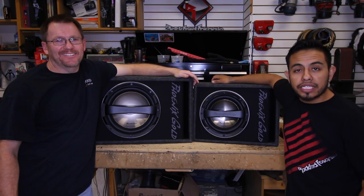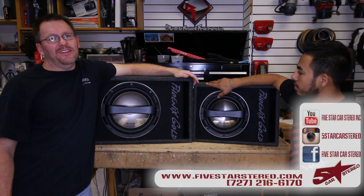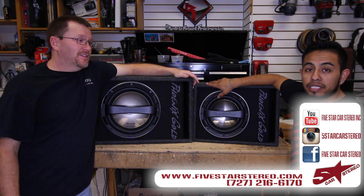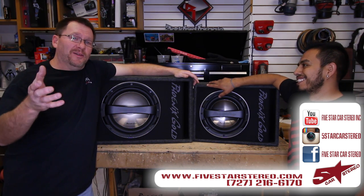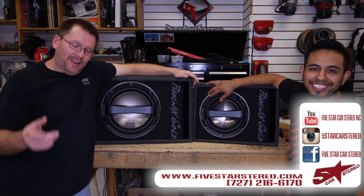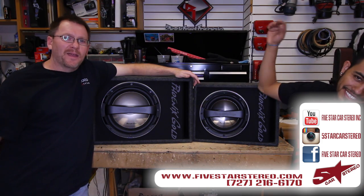Thank you for watching. You guys can find us on Facebook, YouTube, and Instagram. And as always, you guys have a great night. But remember, we do these five days a week, so you should subscribe and give us a thumbs up. Now you guys can have a great night and we will see you next time. Bye.